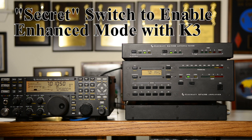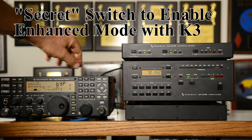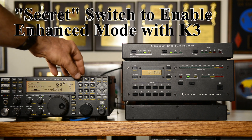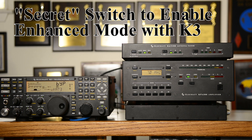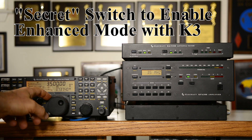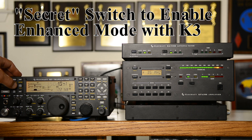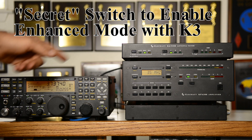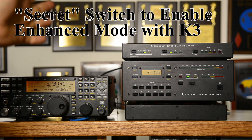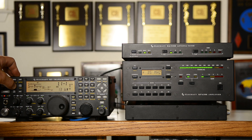Here's how we get the K3 to communicate with the KAT500 so that it tracks in band segments instead of just by band. Go into the config menu, tune to the CAT menu, hit the number one key, B-set or A-B — tap that. It says KAT500 no — tap it again; you want it to say Y for yes. So now the KAT500 is tracking the K3 in enhanced mode. For example, if we are at the bottom of 80 meters and go up to the sideband frequency, you hear the KAT500 switch — that was not a band switch, that was a band segment switch. The tuner values changed, but the band did not, and we can transmit immediately at full power.